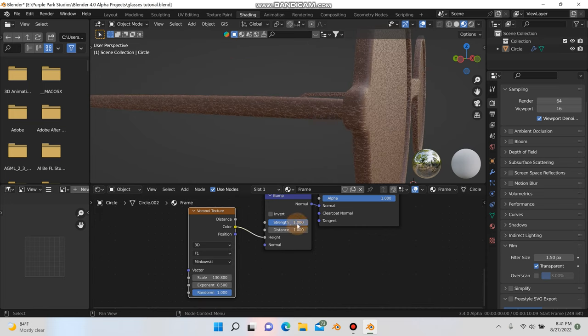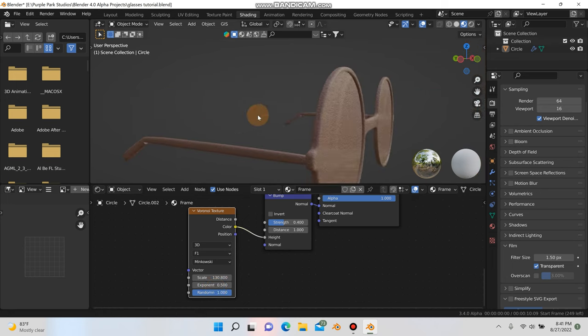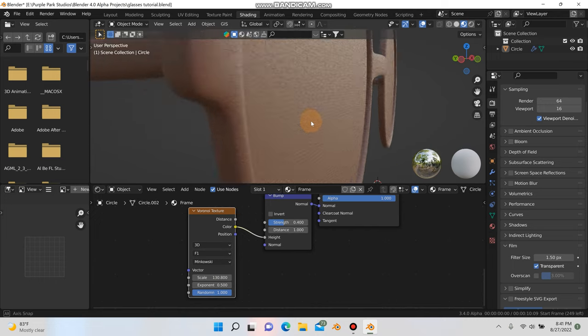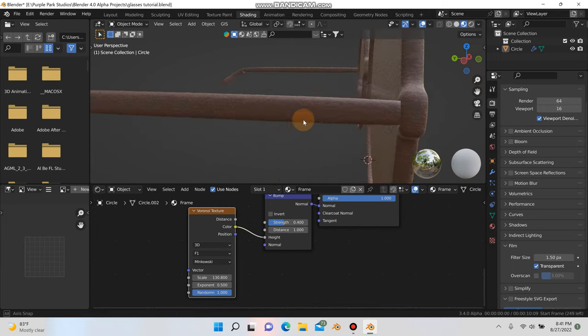I'm going to start playing with the strength here. Something like 0.32 looks decent, or maybe go with 0.4. You can also play with the random value here — we'll just keep it all the way up. Something like that's not too bad.